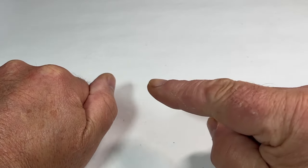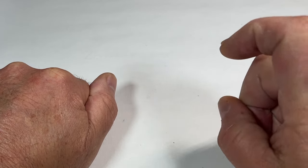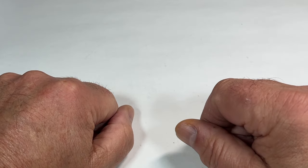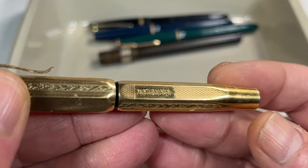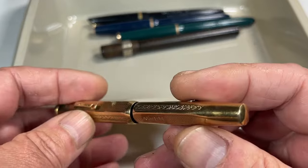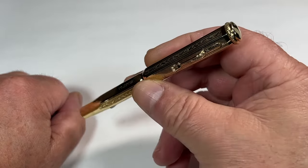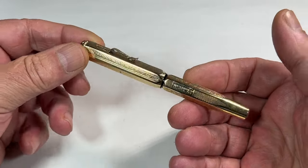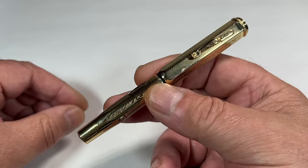Hi guys, Steph here. What have we got for you today? Well, once again for you regular viewers who watch my videos and the pen all videos, you would have seen a very interesting pen here. Look at this — doesn't it look very nice indeed? Very interesting, just needs a little bit of a service, and after that service, is the pen in question — a gorgeous, gorgeous pen. Look at that, very nice indeed and very interesting.